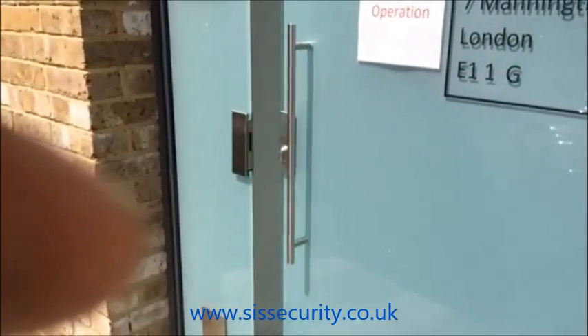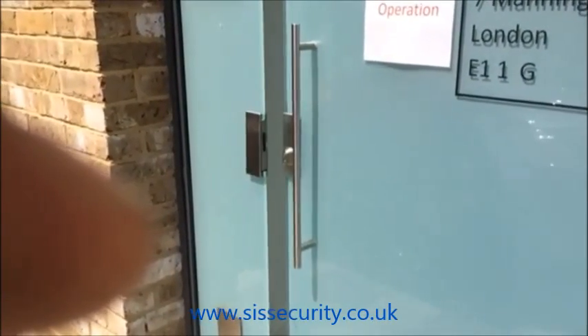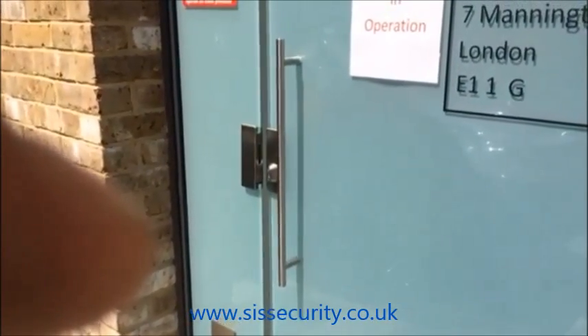Here's the door closing — the wind catches the door and just holds off the latch, stopping it from closing.